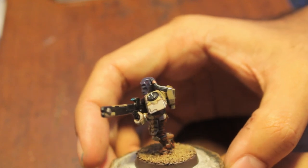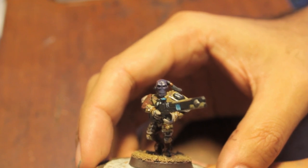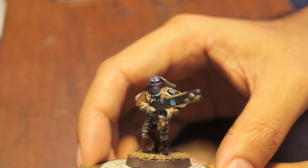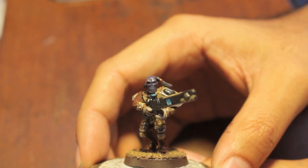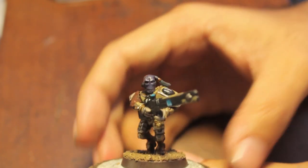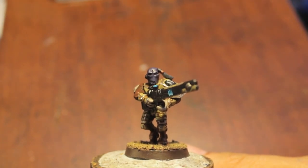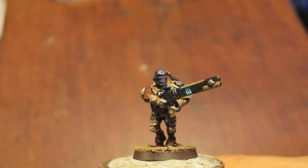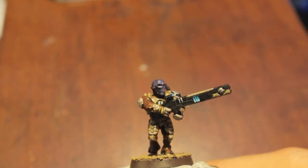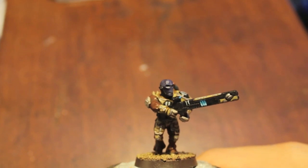They draw themselves towards the warp, and then at the last second they shoot off of it, using the currents without actually going into the warp, to blast them through real space. Very technological, but since the Tau is such a technologically advanced race they figured out how to do it. And so apparently, allegedly, it keeps them free from the taint of chaos and from the warp.